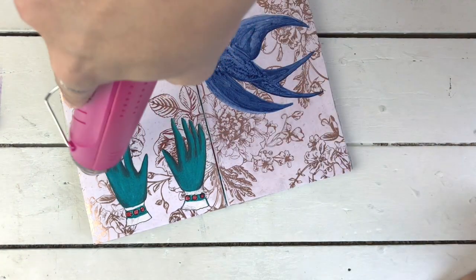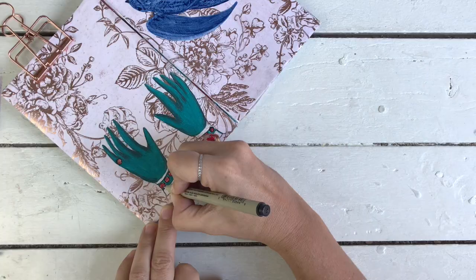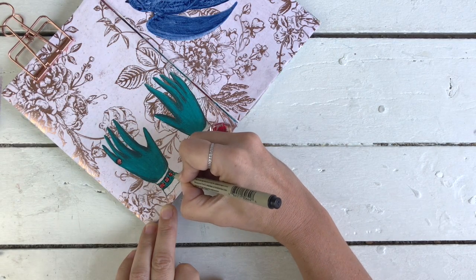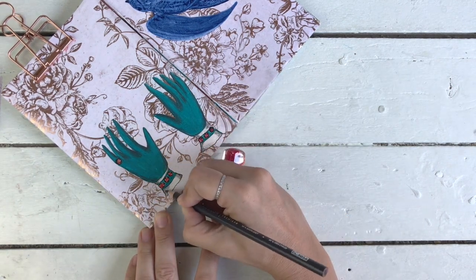I really dig this French Gray, it's beautiful. I want to make sure the Mermaid Marker is completely dry, so I'm drying it with the drying tool because I have a feeling it's going to take a little while to actually stain the page.